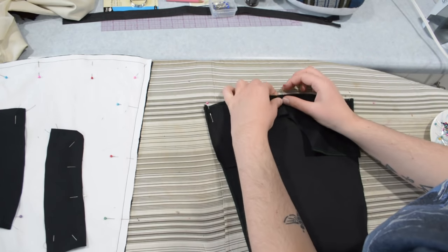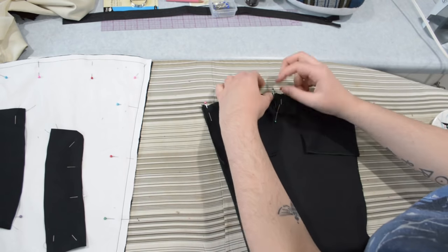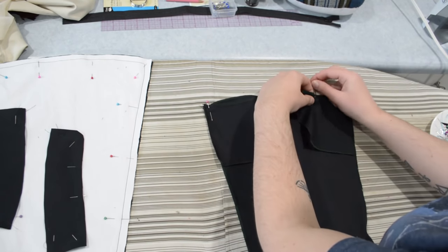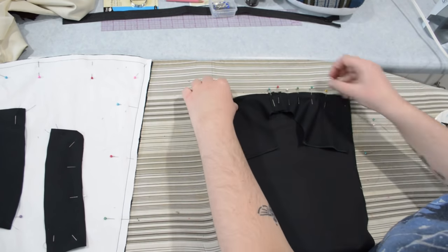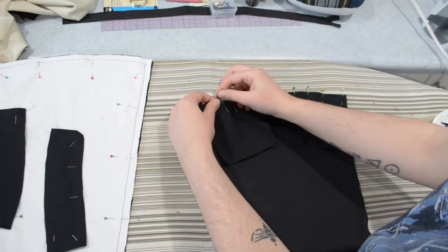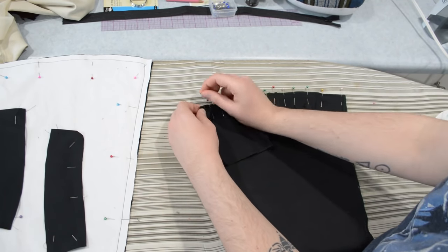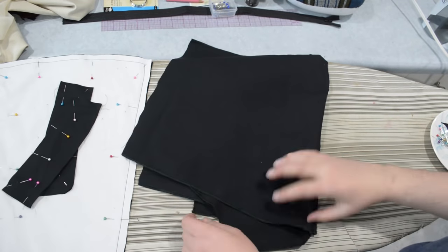This is a concave and convex curve going together, so it will bunch up a tiny bit at the top, but it's a subtle curve so it's not too bad. I want to find the center of the bodice piece so I can line up that seam with the center on the bodice as well. I do use a lot of pins in my sewing, and I sew over my pins quite often — that's just how it works best for me.